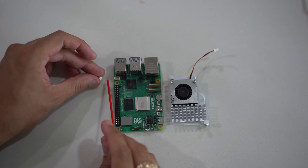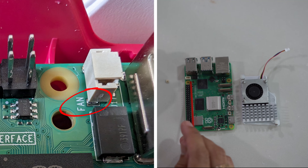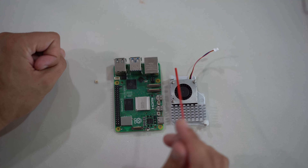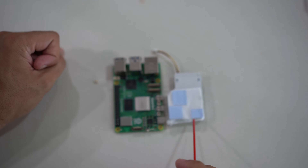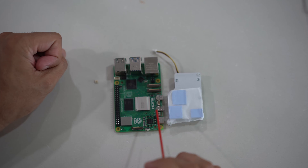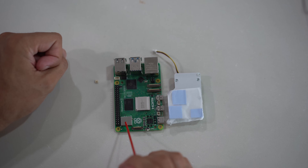The first thing we're going to do is take this little cap off the fan input on the Raspberry Pi 5. You'll see on the motherboard it has the word 'fan' marked, which is where this input will go — but that's going to be the last step. First, we're going to turn the cooler over. There are three thermal pads: one connects directly to the processor, one to the power management chip, and one to the Wi-Fi and Bluetooth chip.